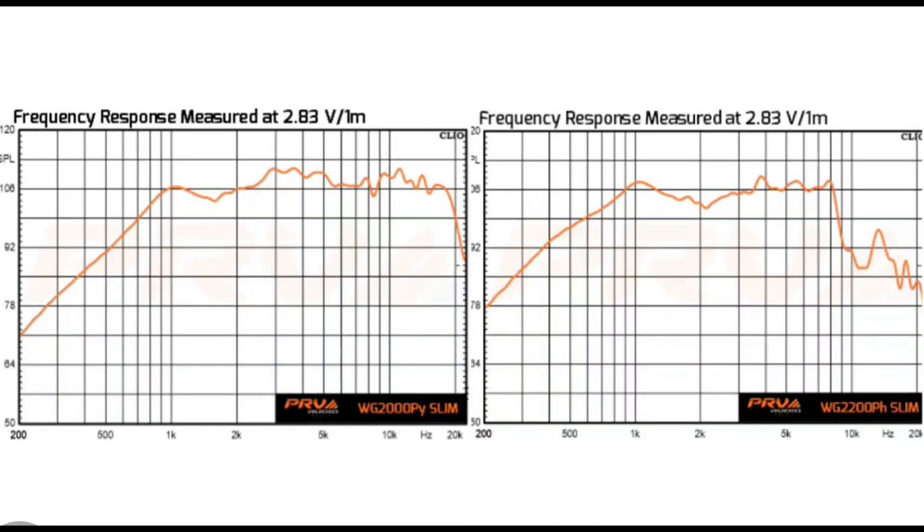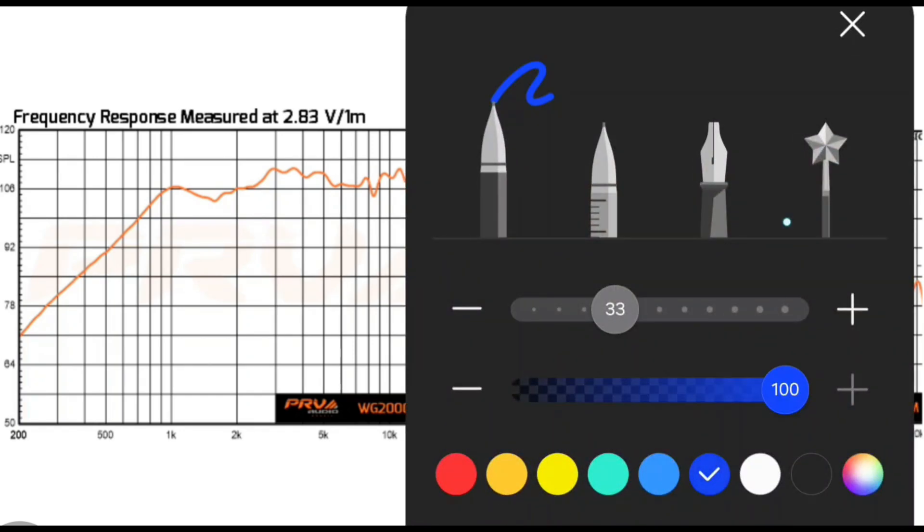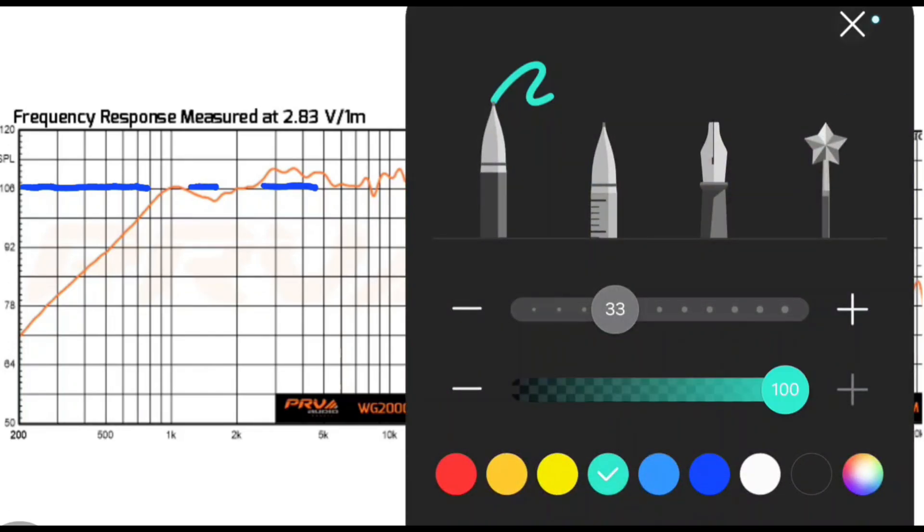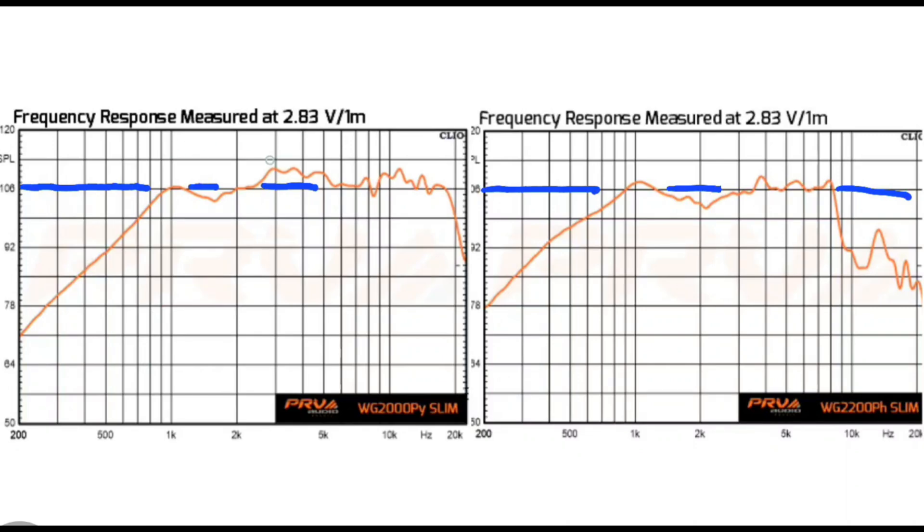We have the WG2000PY Slim on the left and the WG2200PH Slim on the right on the frequency response graph. We're going to put a line at 106 dB as our baseline — we usually do 100 dB but because these are compression drivers they're pretty loud. We'll also circle the usable vocal range, which is about 500 Hz all the way up to 2,000–4,000 Hz. Right inside that range, the PH has a small advantage around 1,000 Hz.